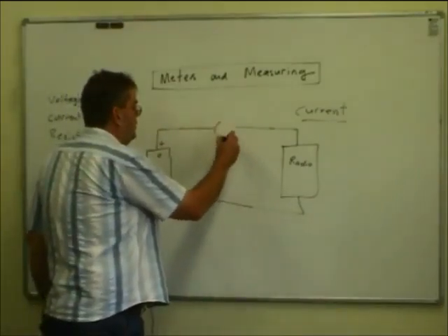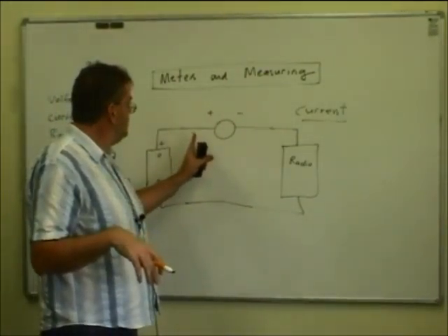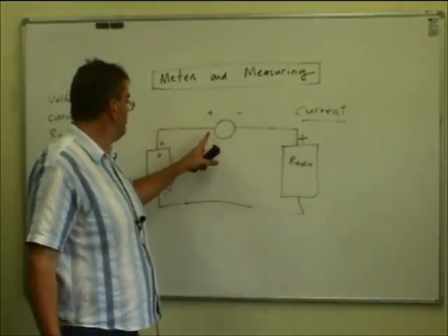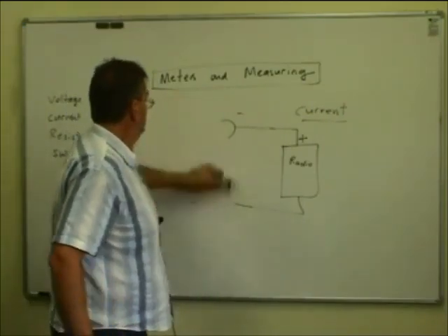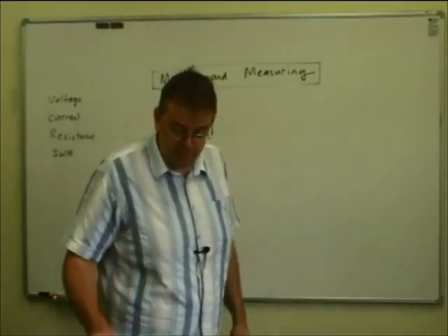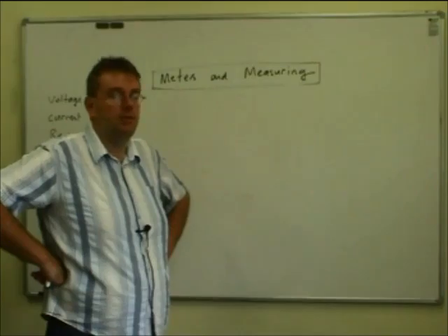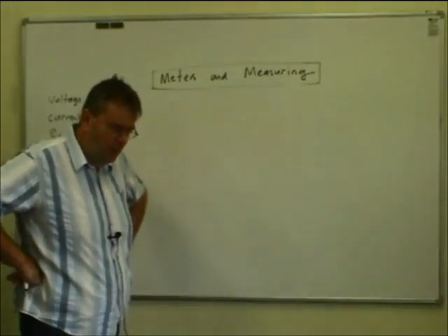Just one last thing about ammeters: like voltmeters, they have to be wired up the correct way around — there's a plus and minus symbol on them. With an ammeter you connect the plus to the plus of the supply. Multimeters will let you measure down to microamps or up as high as tens of amps. Some clamp meters, because they don't have a shunt, can measure many hundreds of amps — and industrial ones can measure alternating current and direct current.